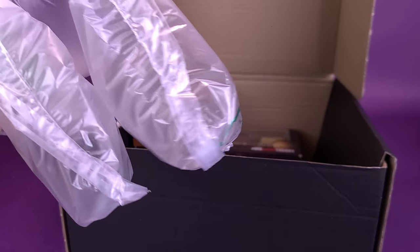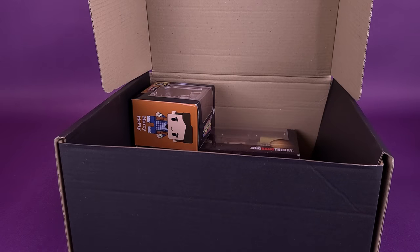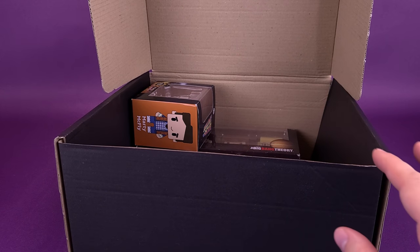Starting first, of course, with some packing pillows. We don't really need those. Putting that to the side.